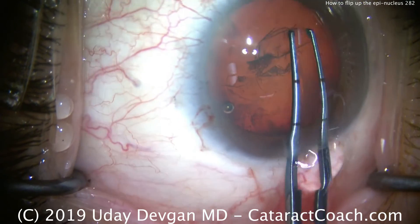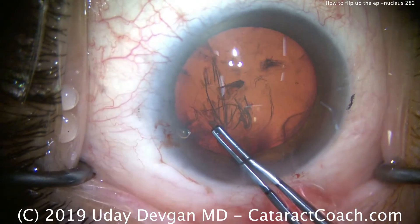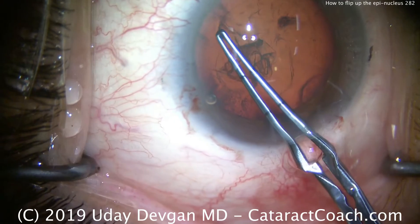We're completing our capsularhexis — looks like about a 5 mm capsularhexis. This is a fairly routine cataract with a moderate amount of nucleus sclerosis.